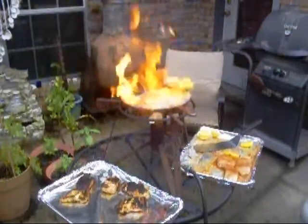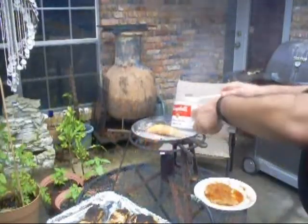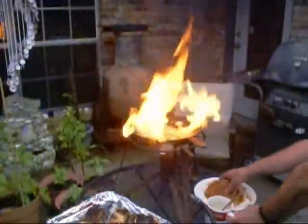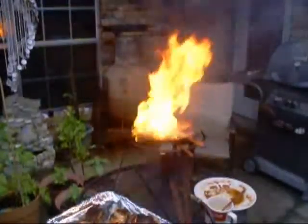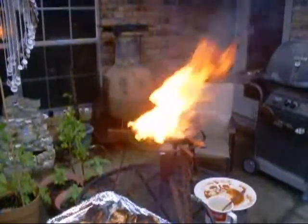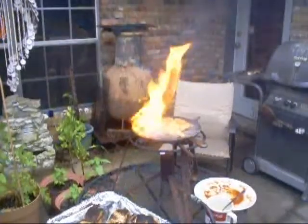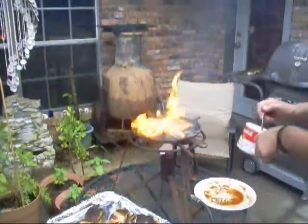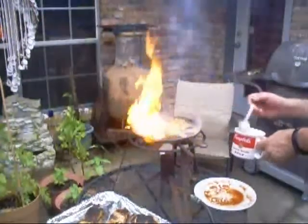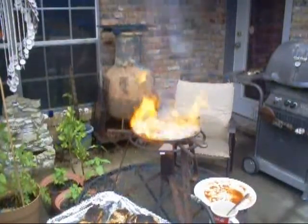That'll impress your guests, won't it? Here's your fire show, boy. Watch this. Throw that in there — looks like fireworks to me. Got any lemons, bring them to me. That's what you want to see, I'm telling you. Don't stop. Making blackened fish now. That's what needs to happen. You want blackened? Blackened.